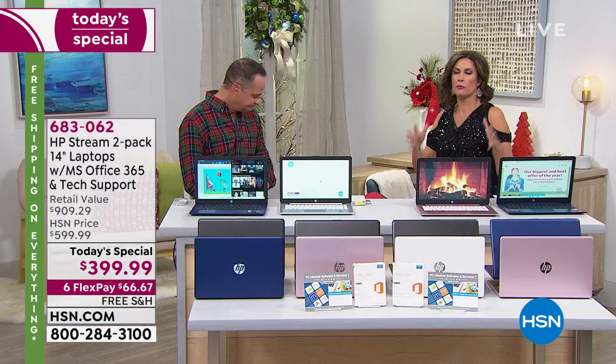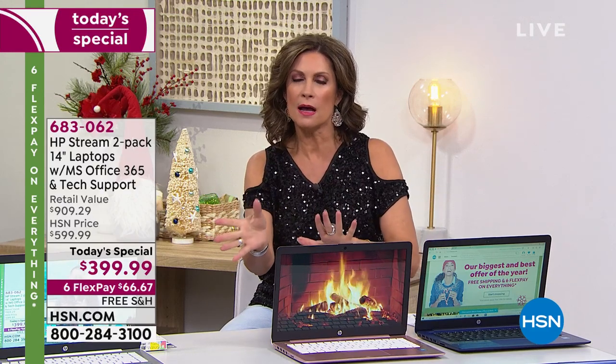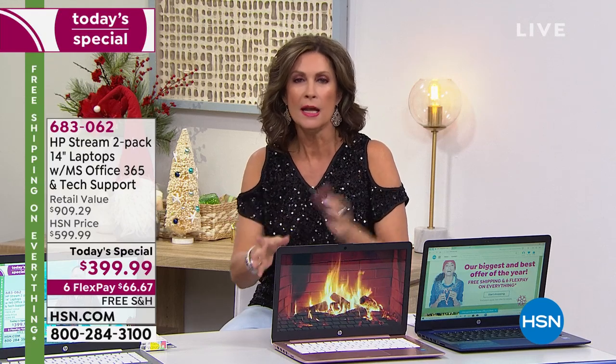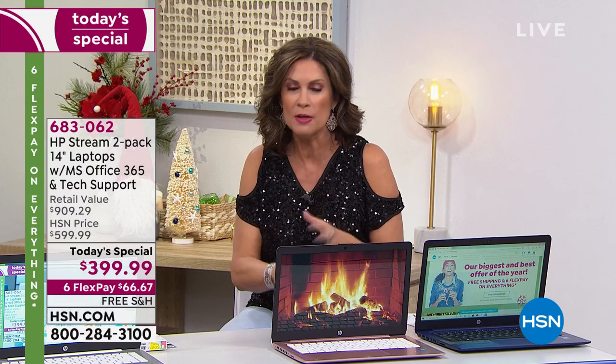I want to encourage you — we have so many people trying to get through right now. If you use Express Ordering, it's one of the quickest ways. HSN.com is your fastest way to order so you don't have to wait. If you have the HSN app, that's also your quickest way. You can make all your choices, use flex payment — do all of that on HSN.com.